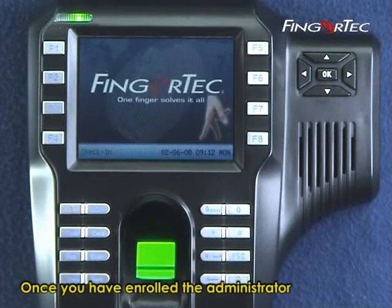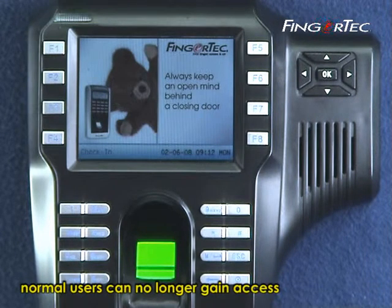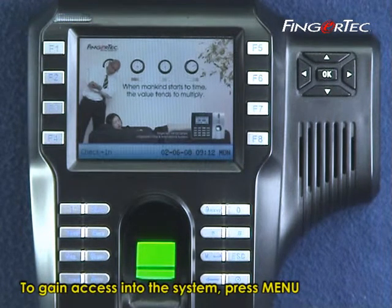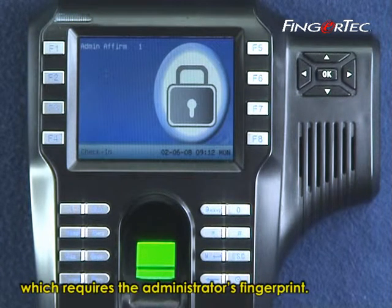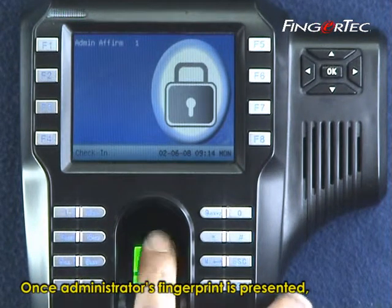Once you have enrolled the administrator into the system, normal users can no longer gain access by pressing the menu button. To gain access, press Menu and the screen will display Admin Affirm, which requires the administrator's fingerprint. Once the administrator's fingerprint is presented, you can gain access to the system configuration.